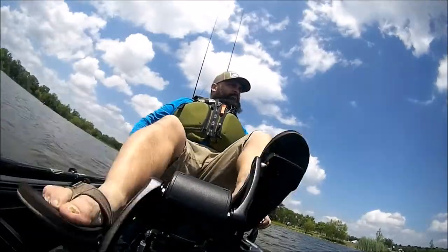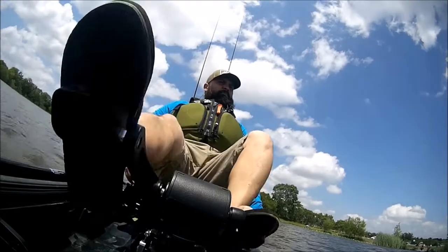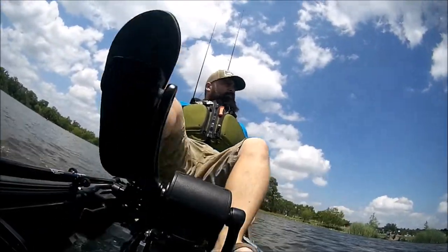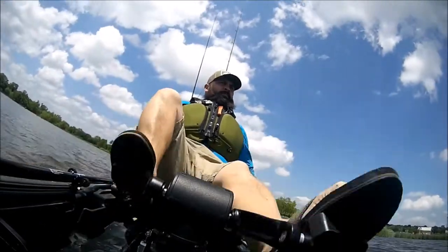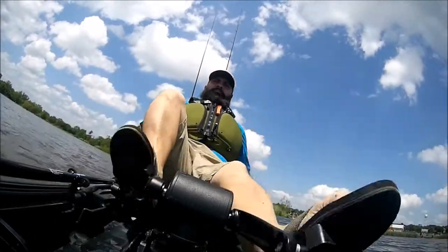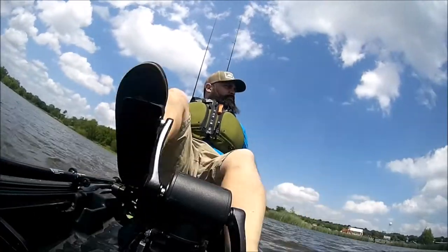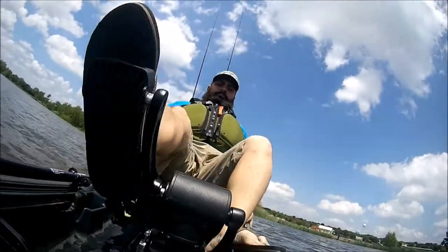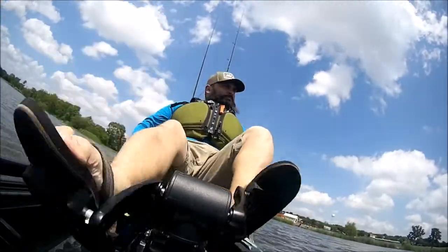Here you see me at cruising speed. My left hand is on the steering control, which goes forward and back. There's a rudder in the back, and the rudder lift control system is on my right hand side — that's how I installed it. You can do it either way; you can have the steering on the right hand side if you choose, but I chose the left. I've seen people do it on the right side too.